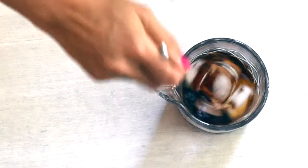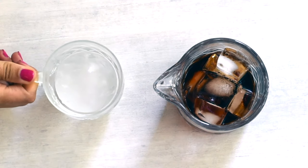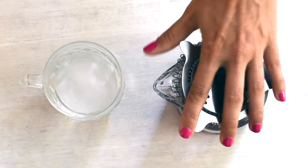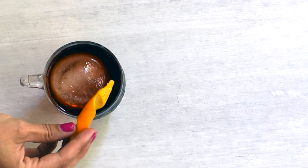Now we're going to stir. All done stirring and we're ready to serve. This is our serving glass with an ice sphere. Let's strain from the mixing glass with a strainer, add an orange garnish, and orange. Cheers!